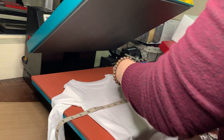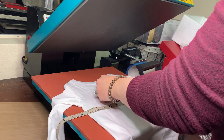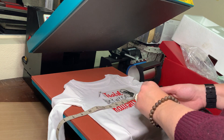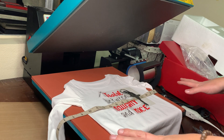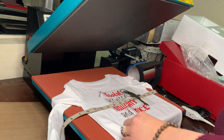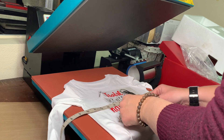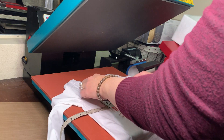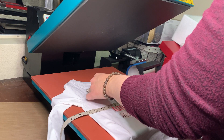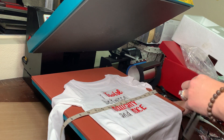I have everything laid out. Just to show you what the final thing is going to look like — it's going to say 'eye, twirl, between, knotty, and nice.' I want to make sure all this is lined up properly. It looks like everything needs to come just a little bit more to the side. There we go, just lining it all up.